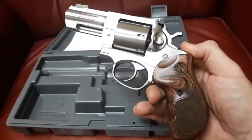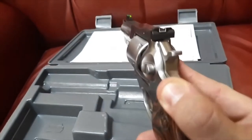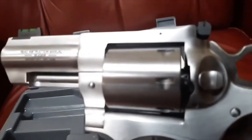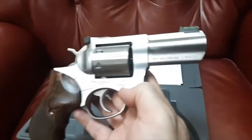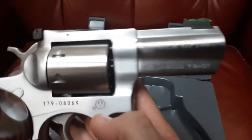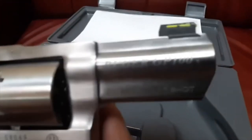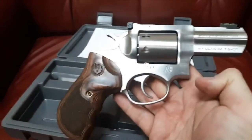Look at those grips. Look at that fiber optic front sight. Look at that unfluted cylinder. Look at that hard-to-find — at least in 7-shot — 3-inch ideal carry barrel. John DeLorean. Man.